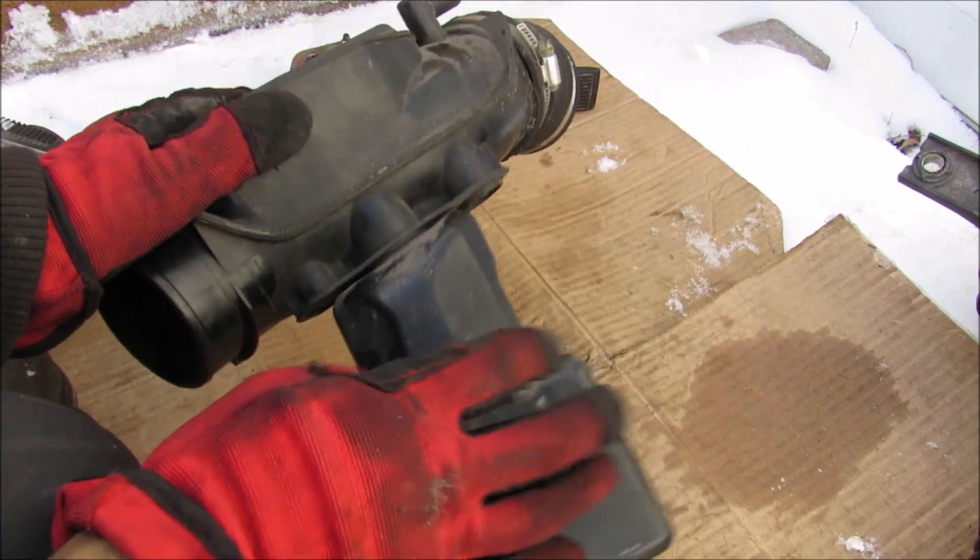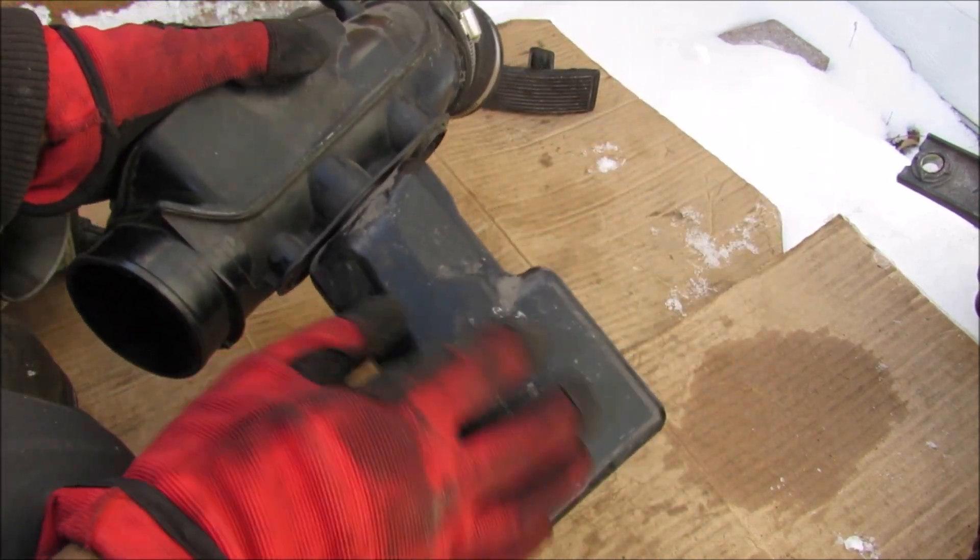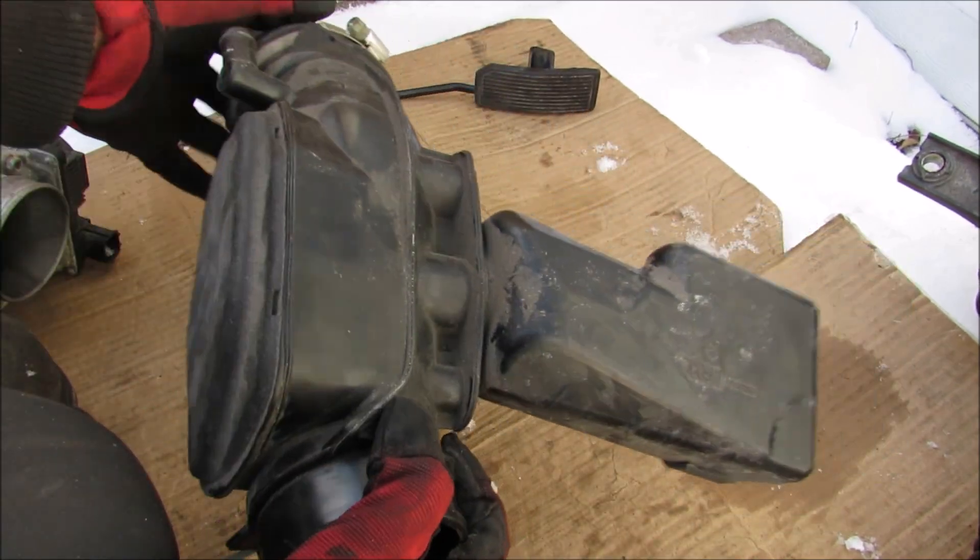Next up we have this giant resonator, which is basically a big hollow tube. What it does is reduce the resonance and unwanted noises from the air intake system.